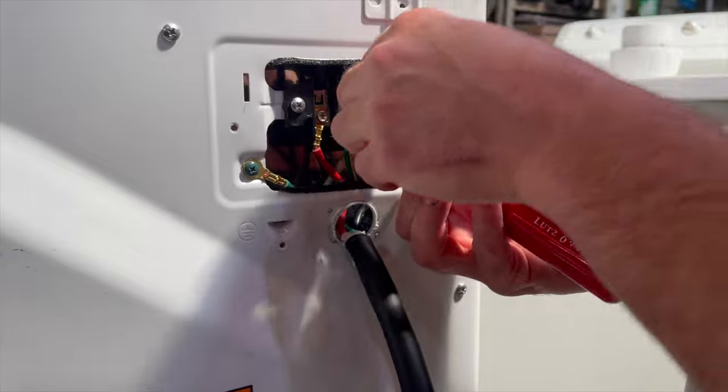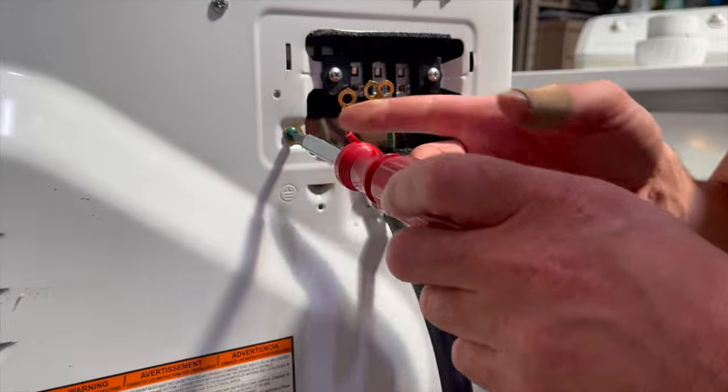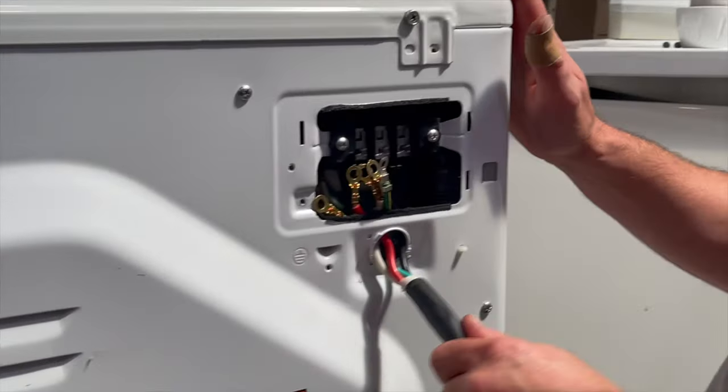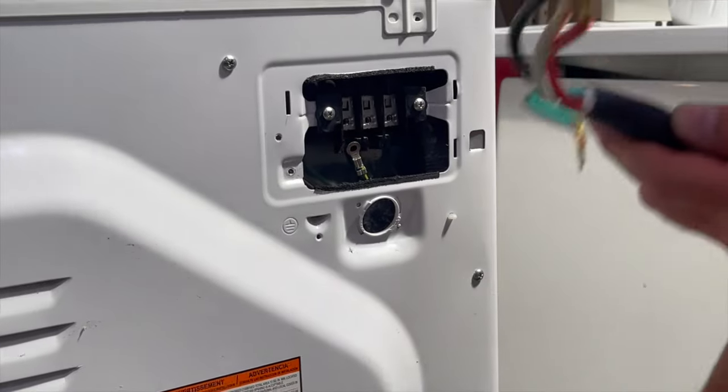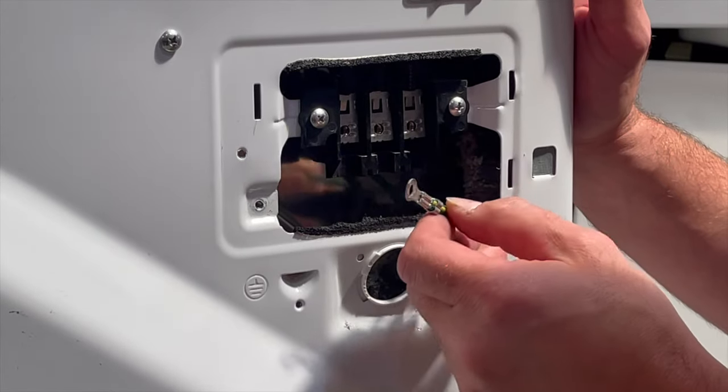Be careful when you're removing these — you don't want to drop them into the dryer. Take the ground screw out and then go ahead and pull the four-prong dryer cord out of the dryer. Now what you're left with are three terminals and this loose green wire.